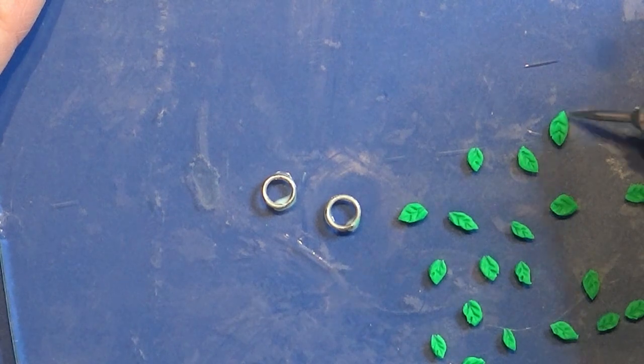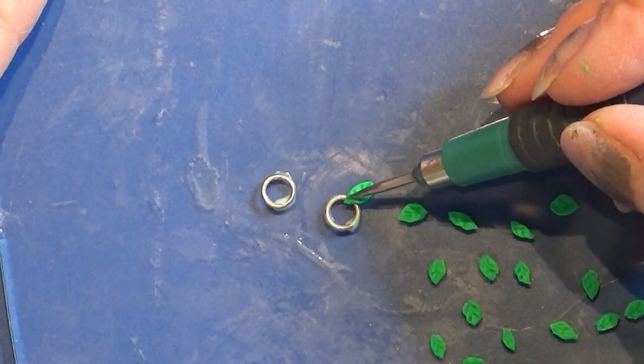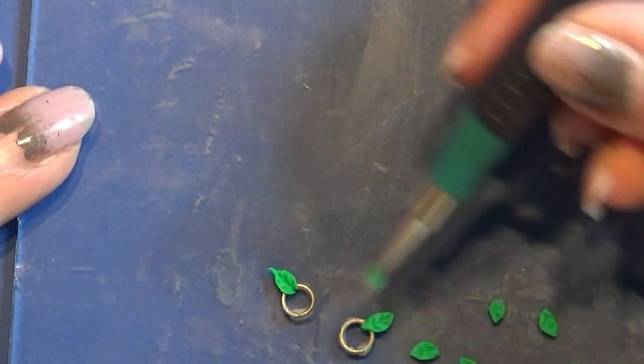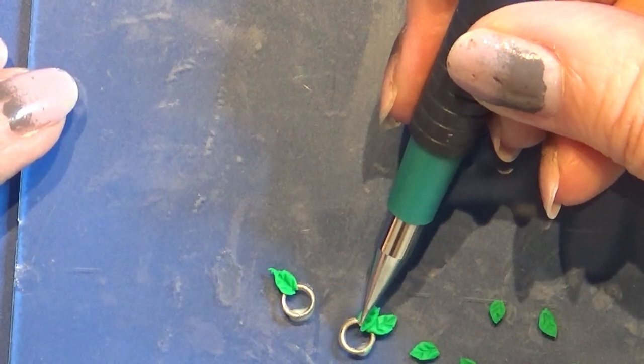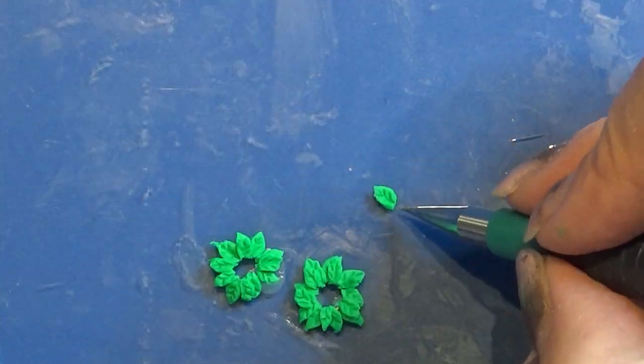Now I pick up each leaf one by one and I'm placing them on the ring. Make sure they are not going too far inside the ring because we want it to have enough space for the candle when it's all done.